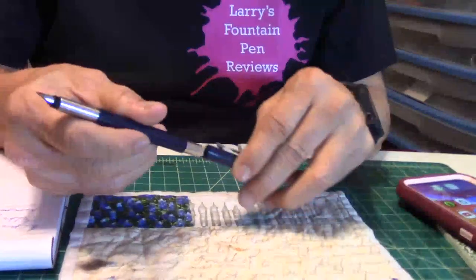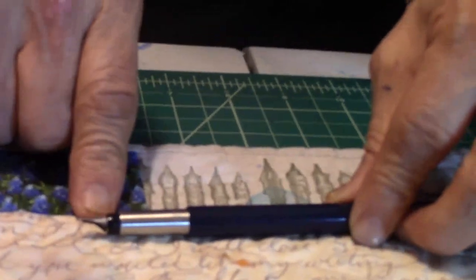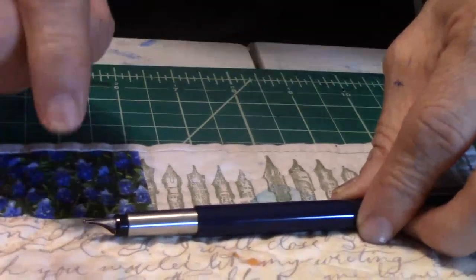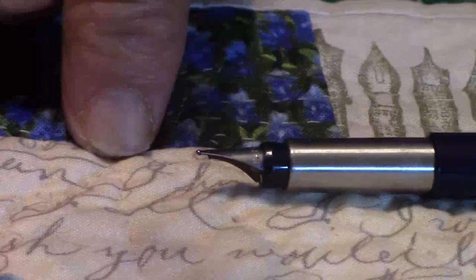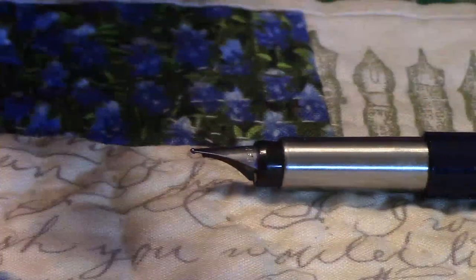Is this the best pen I have? No. But it's one of my favorites. Why do I call it the workhorse pen? Let's go straight to the nib. The nib is awesome. It's smooth, it's wet, it delivers like I want my nibs to write. No skipping, no bad starts, it's always on the money. To me, that's not a good nib, but a great nib.